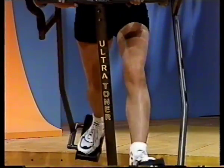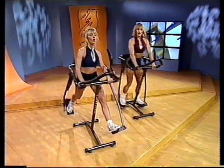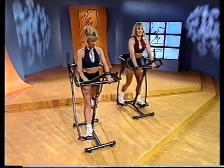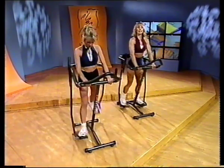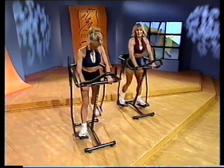We're going to go ahead and go into a recovery. Nice deep breaths. Think about how good you feel. Think about how many calories you just burned, how much fat you just burned, how you just toned up your body. Remember — toned bodies and lean muscle tissue will be burning more calories all throughout the day.